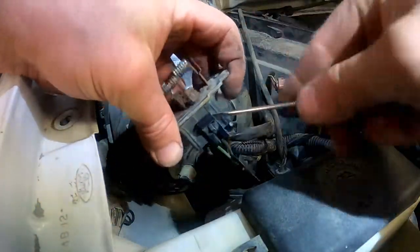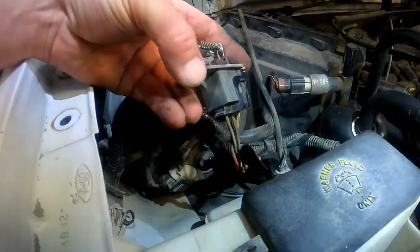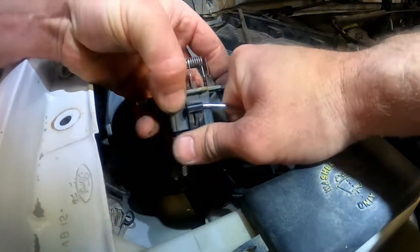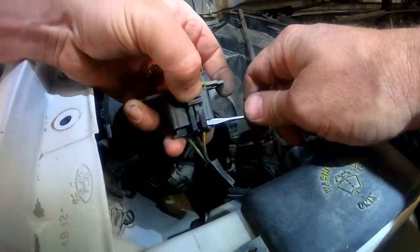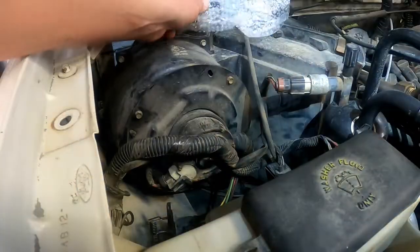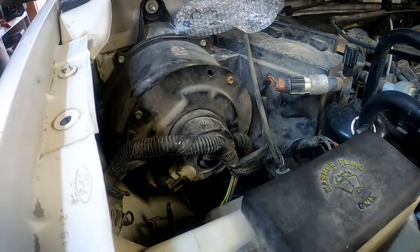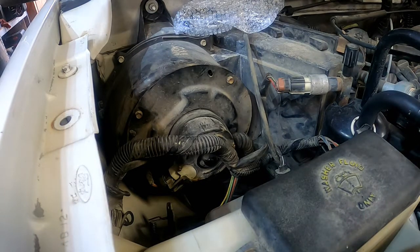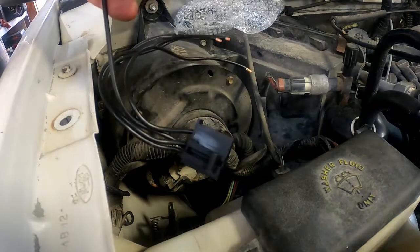Sometimes unplugging these things is the hardest part. You can see how rusted it is — we even got a little bit of fluff still stuck in it; I thought I had most of that cleaned out. Here's the new resistor, still in the bubble wrap. It comes with a new pigtail, so we're just gonna wire in the new pigtail because I highly suspect that the old one is probably melted in, and that's why we couldn't get it out.